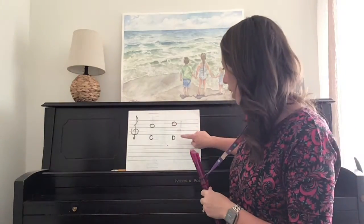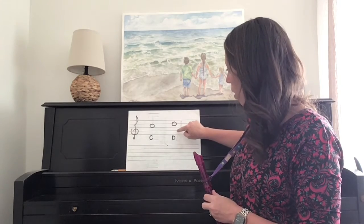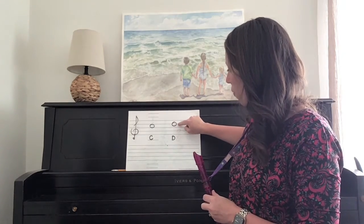Now, let's look at high D. High D is on the fourth line of our treble clef staff — one, two, three, four.